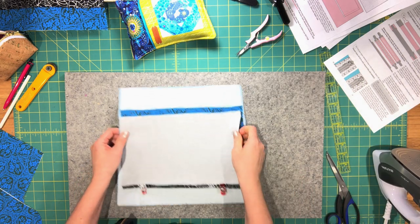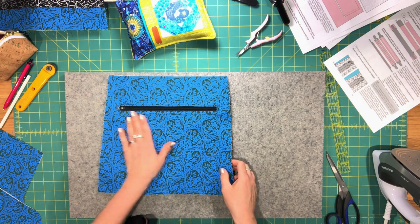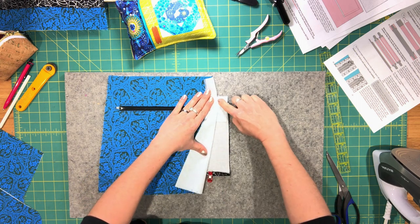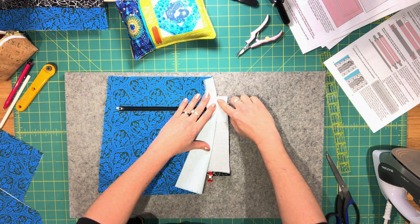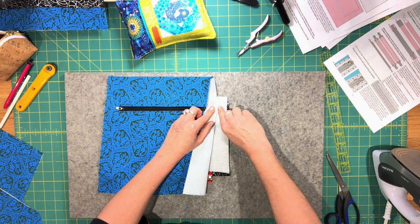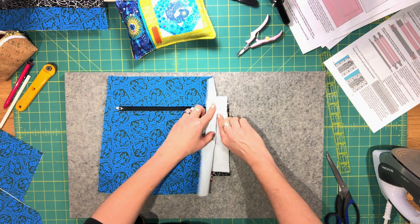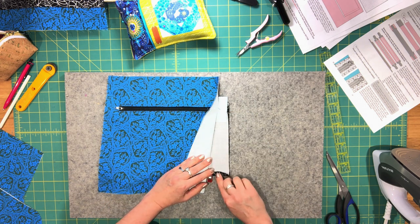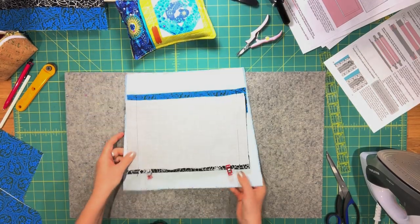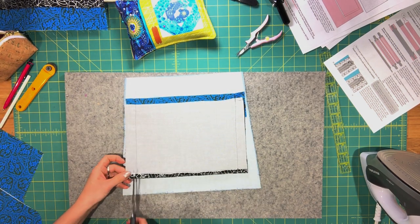Press the pocket lining piece upwards so it stays away from the zipper. Sew along both sides: with your lining panel facing up, fold just the lining panel away, start at the top, backstitch, then sew down through the little triangle of fabric as close as you can to the stitching, all the way down to the bottom folded edges, and backstitch again. Do the same on the other side, then trim the seam allowance a little bit.